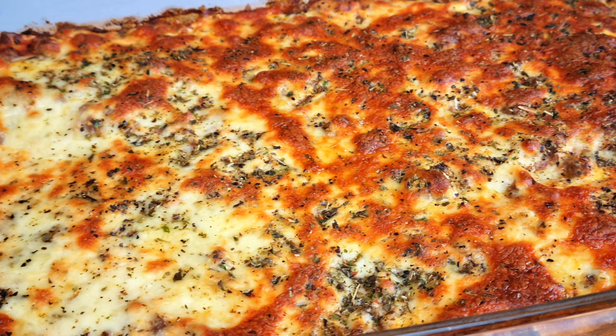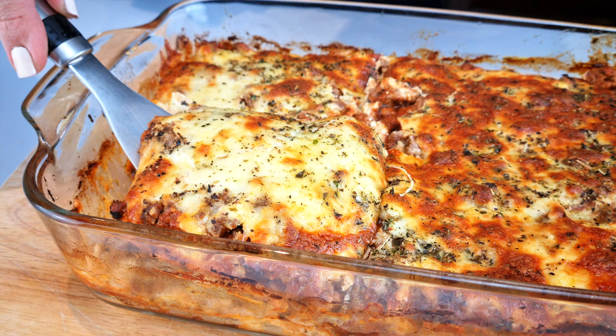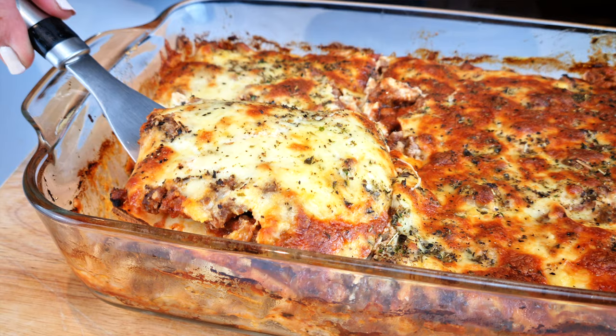We're making a keto lasagna using keto pasta sheets. Quite a few people have questioned whether my pasta sheet recipe can be used in a lasagna, so in this video I will share with you a simple but delicious keto lasagna, oven temperatures and times, how many pasta sheets to make for six, and of course whether the pasta sheet will actually work in a lasagna.